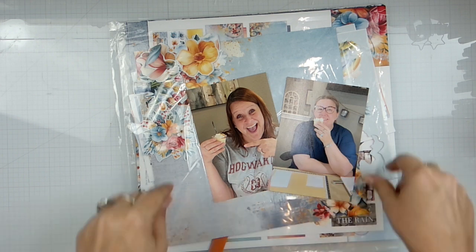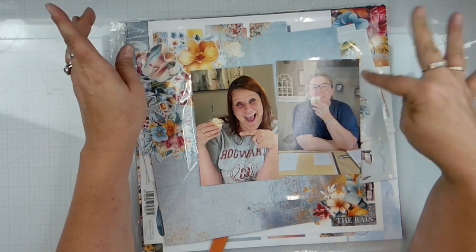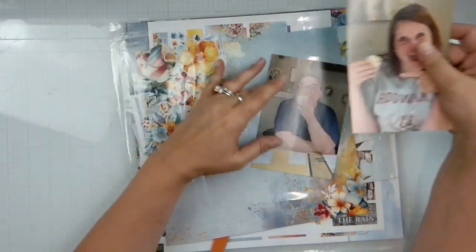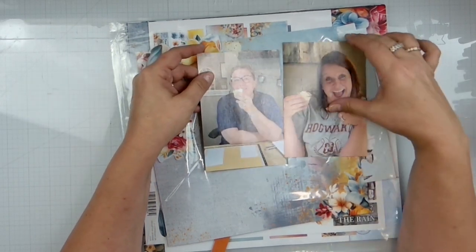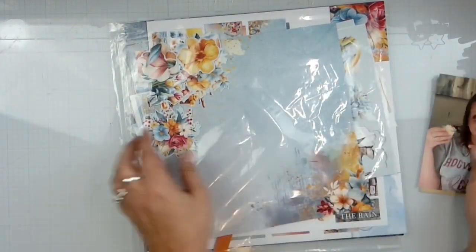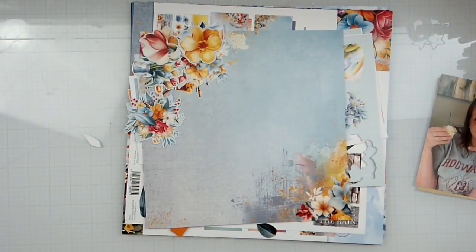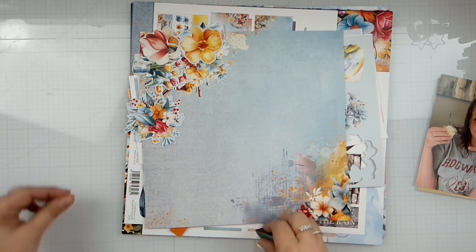Hello again, loves! Welcome back to the channel and welcome to another Three Quarter Designs design team layout. Today we're going to do some photos from the birch crop. This is my bestie from the northern midwestie, Jamie — we sat across from each other. Her mom made some really fun pudding shots; it was so cute.